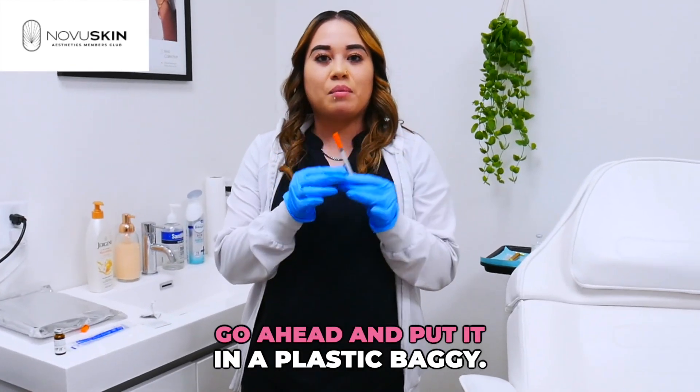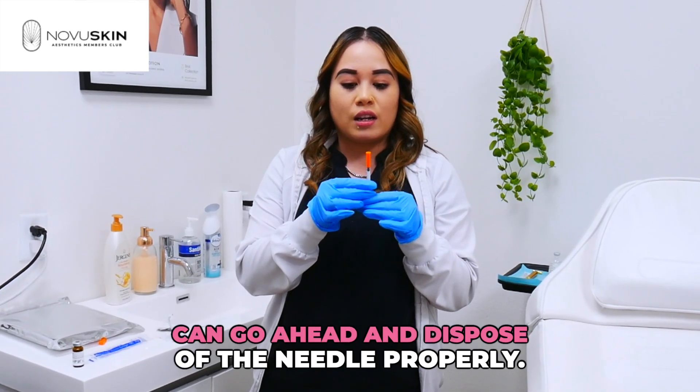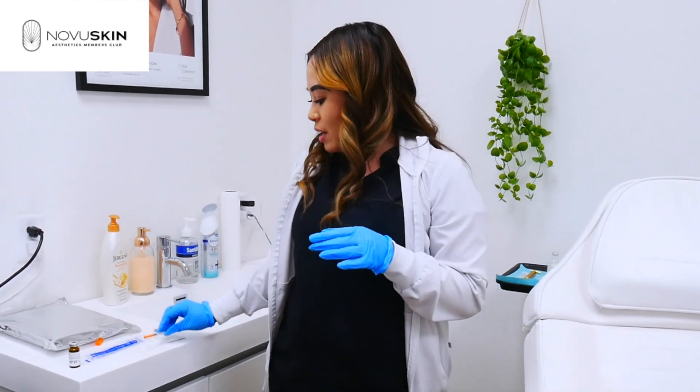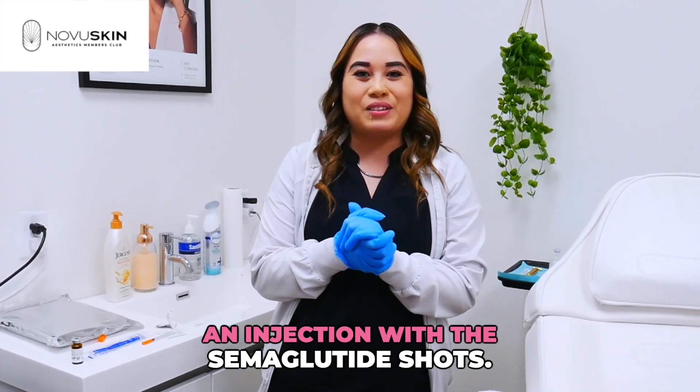Cap your needle, put it in a plastic baggie, and take it to any pharmacy to dispose of the needle properly. And that's it — that's just how easy it is to give yourself an injection with the semaglutide shots.